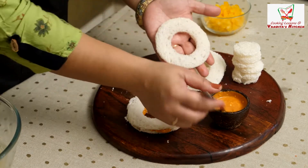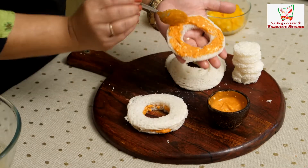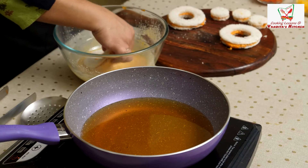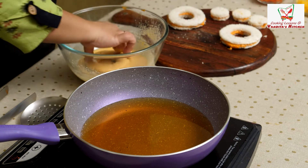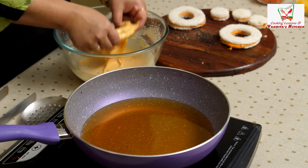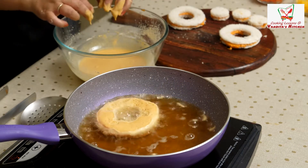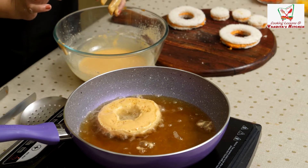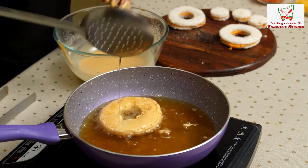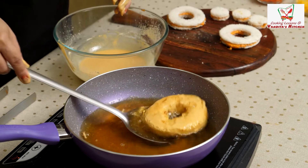We will fry it now. We will put all the donuts in the pan. We have filled the donuts in the pan. Now we will dip them in the batter. If you can see, the donuts look good. The donuts need to go into the oil. Put them in the pan — turn them over carefully. You need to be very careful.